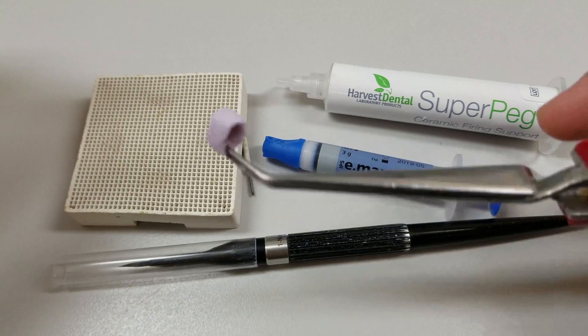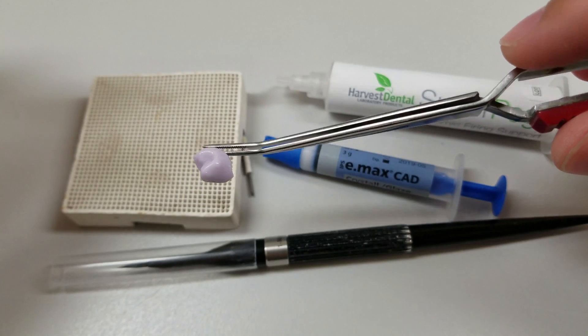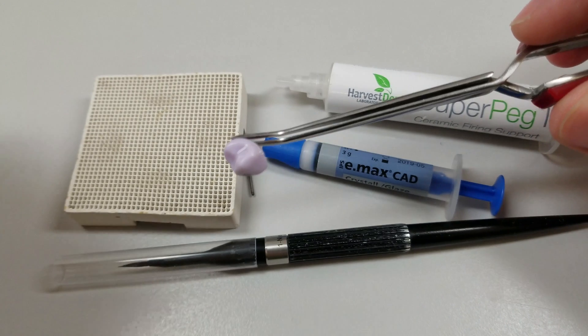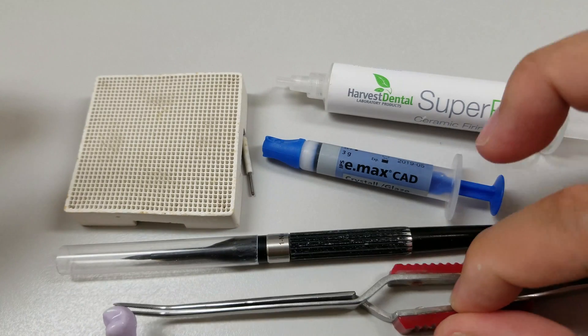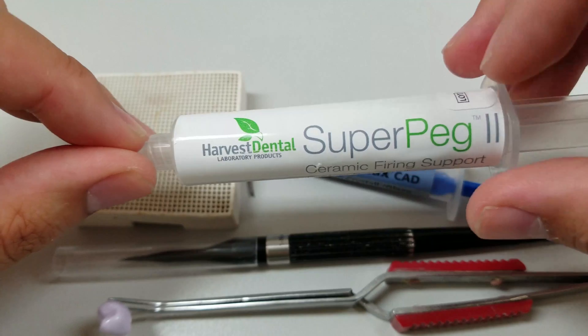I used to use Wonder Peg and I've used object pics as well, and you'll find that you get residue on the inside of the crown and you'll either have to scrape it or sandblast it to get a good fit surface. This one burns out clean and pretty much you can even blow it with compressed air and it'll all go away.